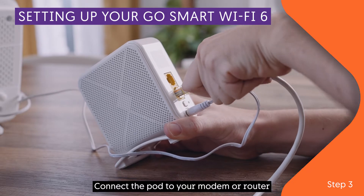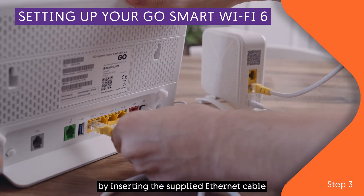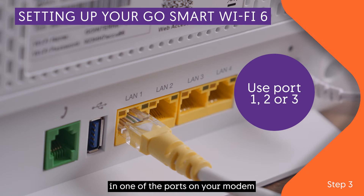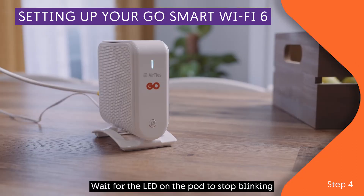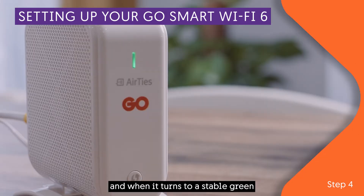Connect the pod to your modem or router by inserting the supplied Ethernet cable in one of the ports on your modem. Wait for the LED on the pod to stop blinking, and when it turns to a stable green, the pod is transmitting Wi-Fi.